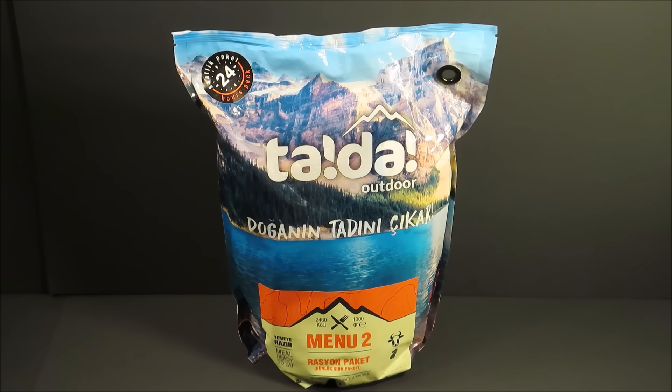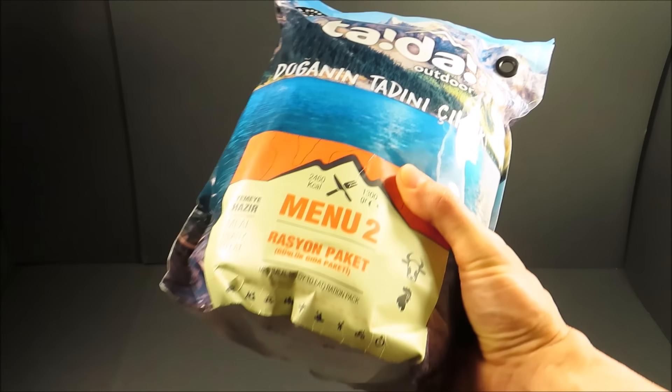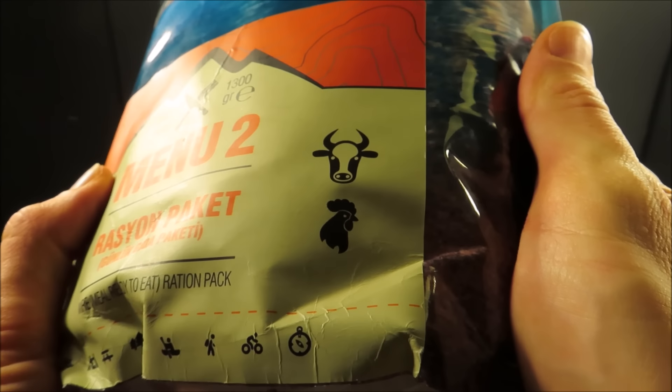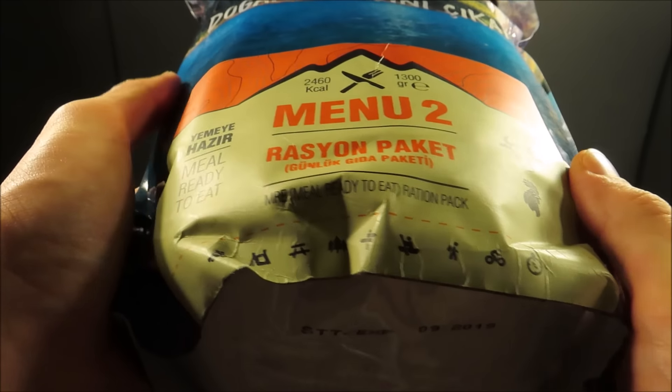This is a Turkish commercial 24-hour ration produced by a company called Tadah Outdoor. It weighs 1,300 grams, or exactly three pounds, and it contains 2,460 calories. This one's got beef and chicken — menu number two. It comes in five separate menus. It says meal-ready-to-eat ration pack.